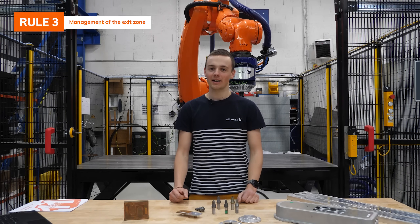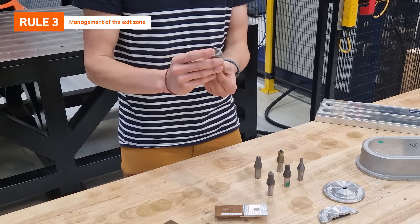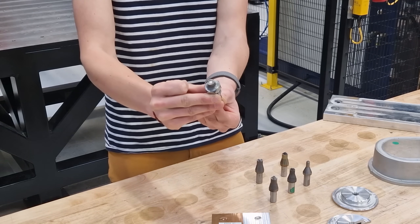If you specifically need a part that has no exit hole, we have the retractable pin tool. This tool has a pin that can retract inside the shoulder to remove the exit hole.